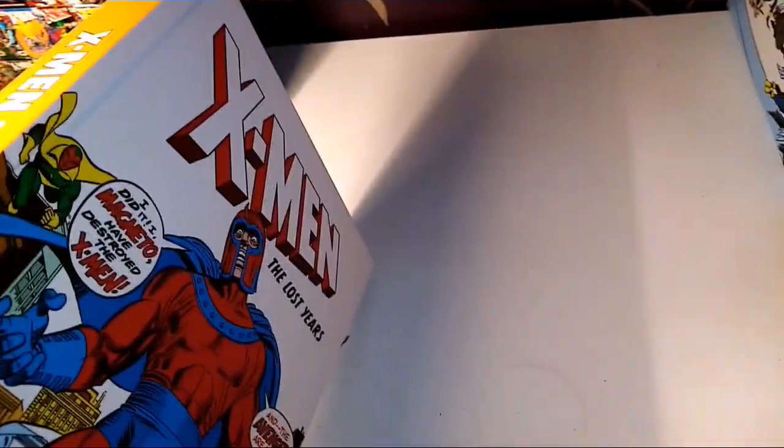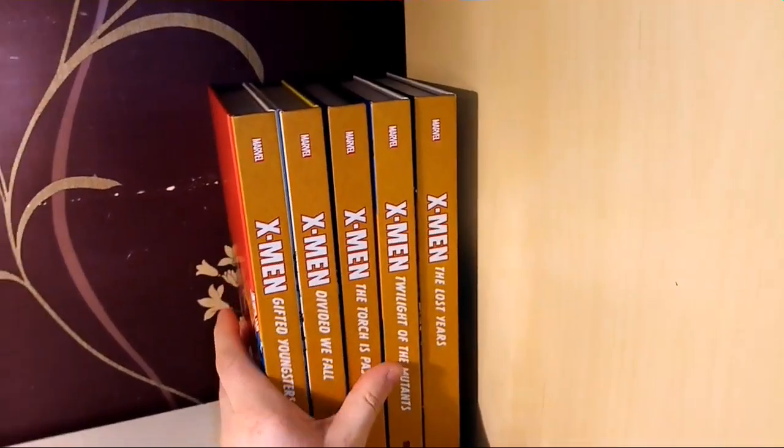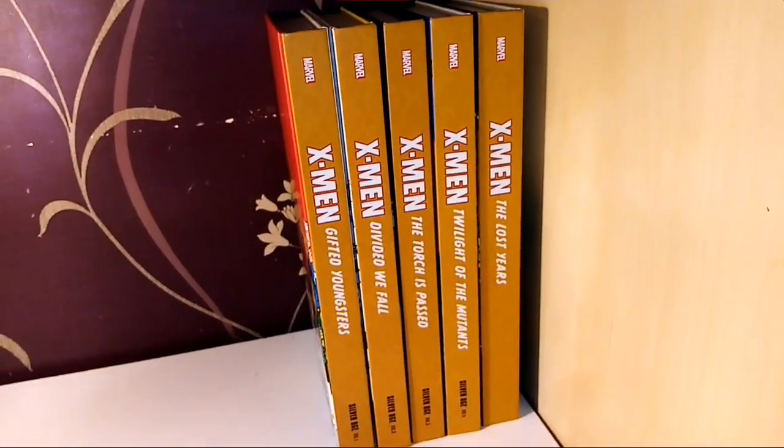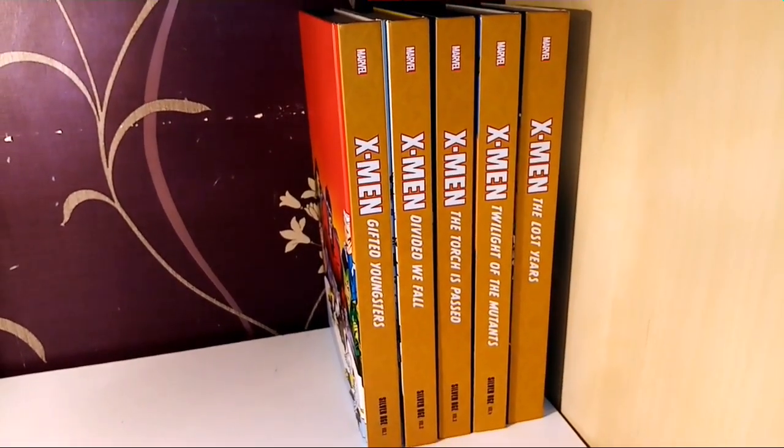That is the Silver Age stroke the Lost Years done. Let's move on to the Bronze Age.